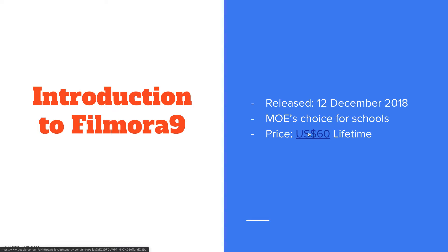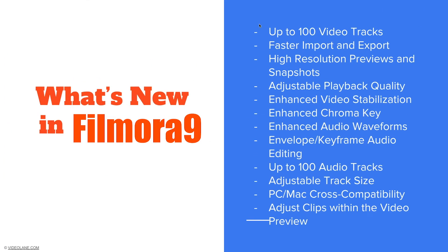The price is $60 lifetime US dollars. So what's new in Filmora 9?